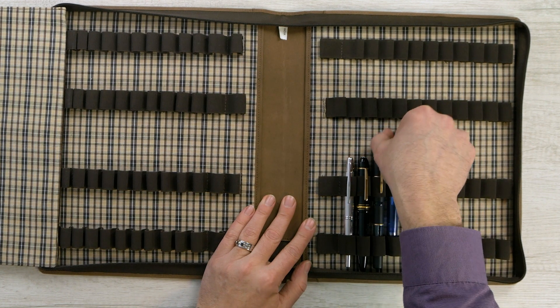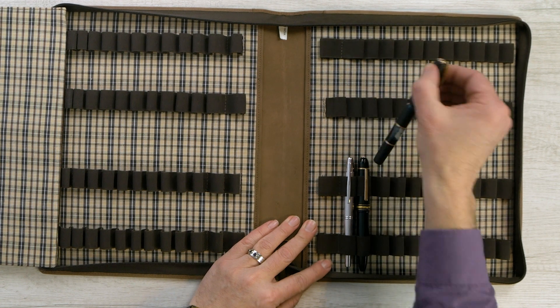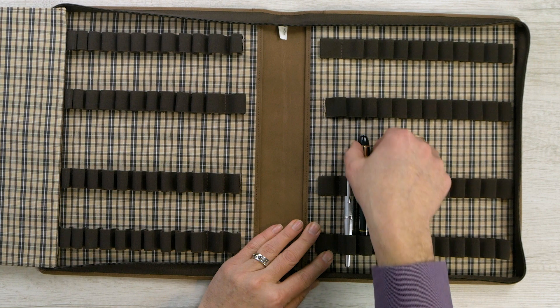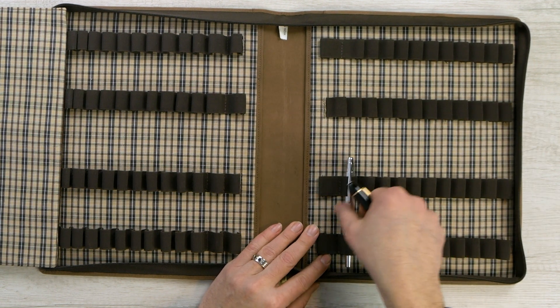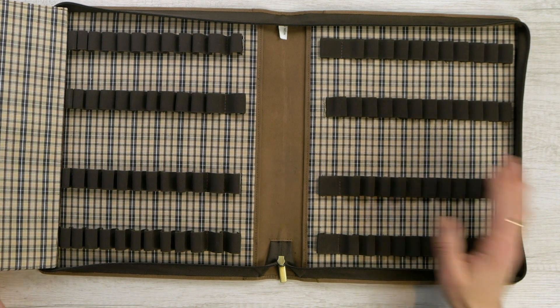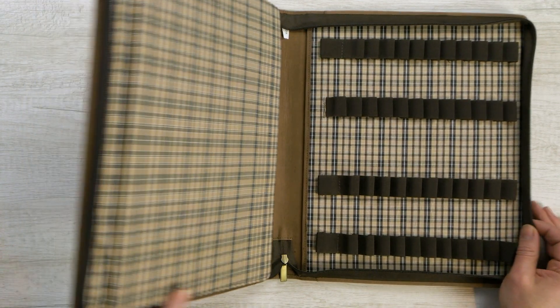We have used these Girologio cases — the 48 pen cases — for years traveling to pen shows and they have held up fantastic. The loops are just solid and keep your pens all nice and secure. We've carried thousands and thousands of dollars in these cases. Love this plaid and of course it's got a nice strong zipper.